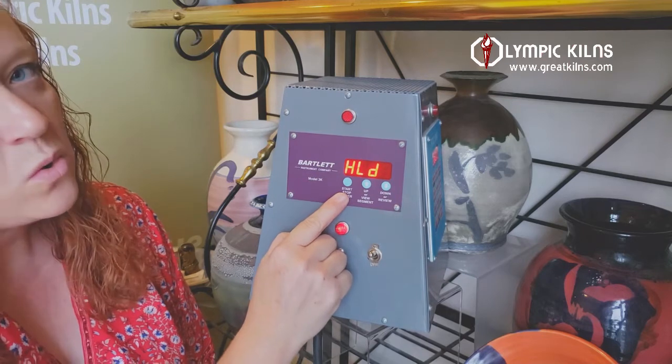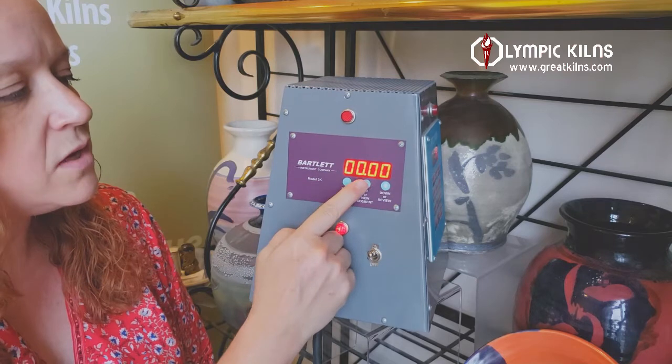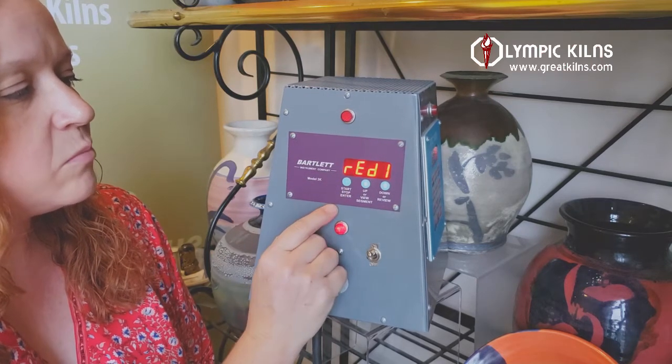Here it allows you to hold for a time at your peak temperature. With a bisque firing that's not really necessary, so we'll leave that at zero and press enter.